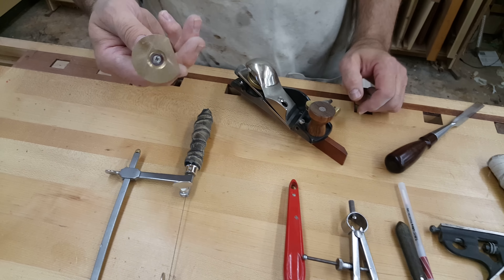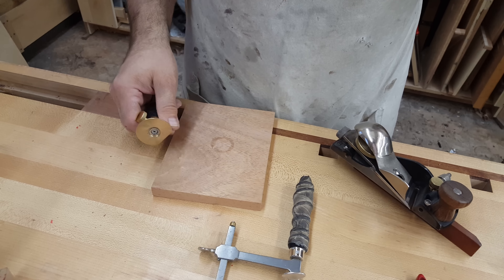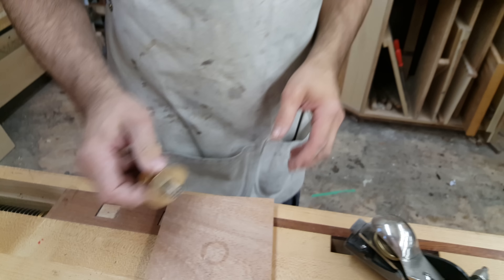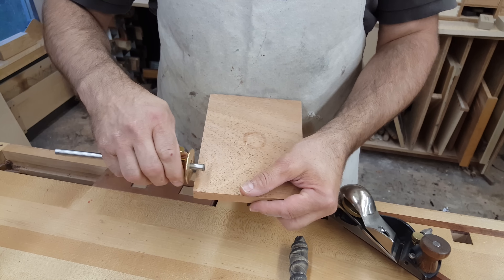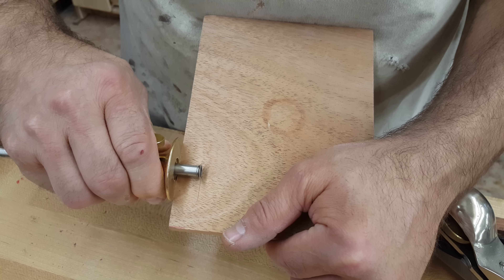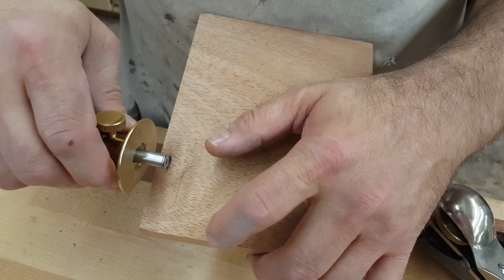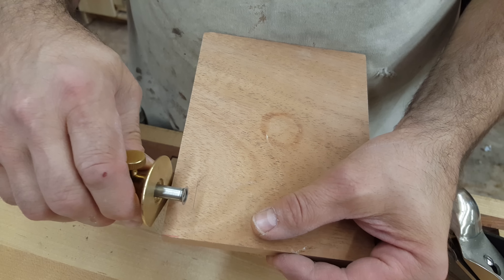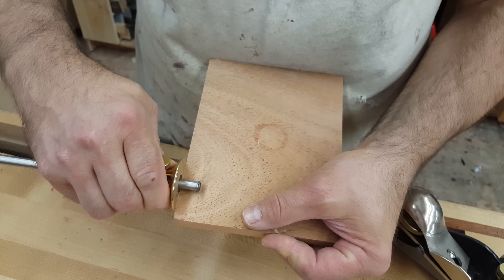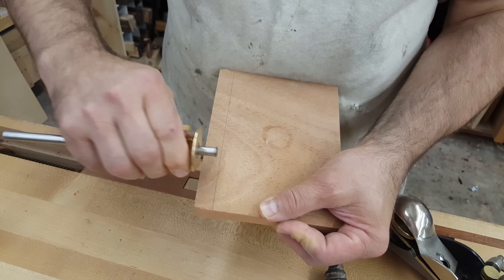Marking gauge. I much prefer the round wheel style marking gauge. I find it's easier to sharpen and much easier to actually operate. The nice thing about it is if you're having to take your line just a little bit further, you can simply roll it to get to that point, whereas with the traditional style, once you set the beam down you lose the pin and you're completely out of sight. But with this one, you get to see through the entire process. This is the style of gauge that I prefer.